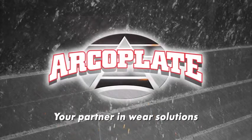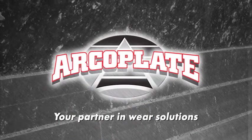Hey, thanks, Bob. And thank you, ArcoPlate. ArcoPlate — my partner in wear solutions.